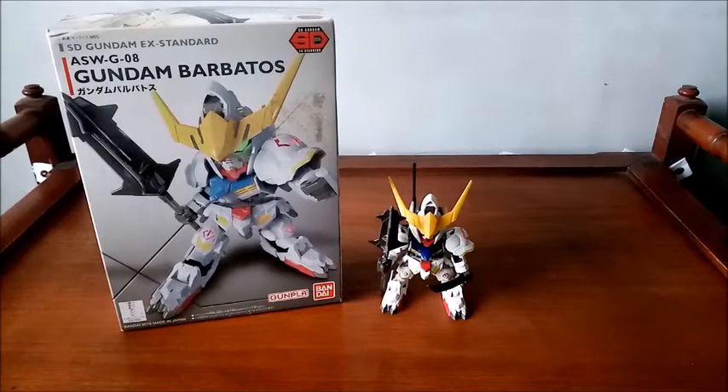Hello! Kamusta? My name is Rando and wow! After almost three months of not showing up, I finally came back to my YouTube channel with a new video review.